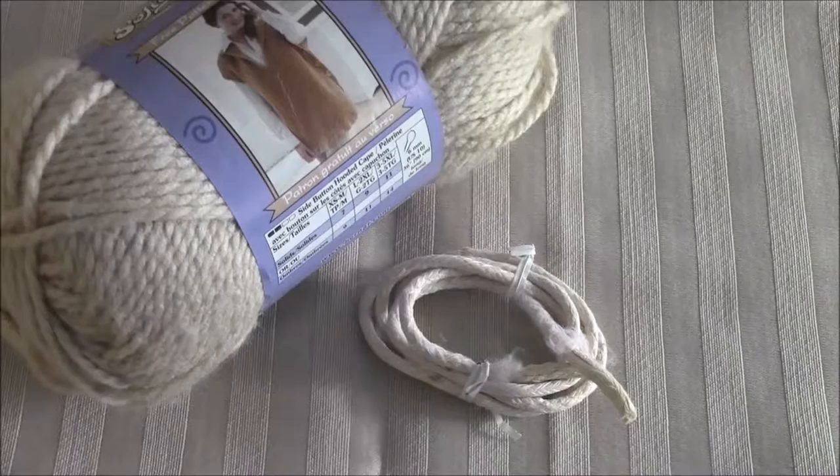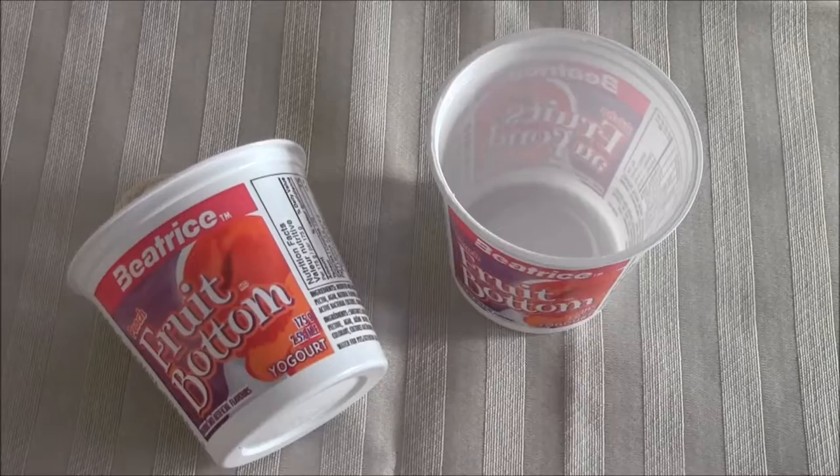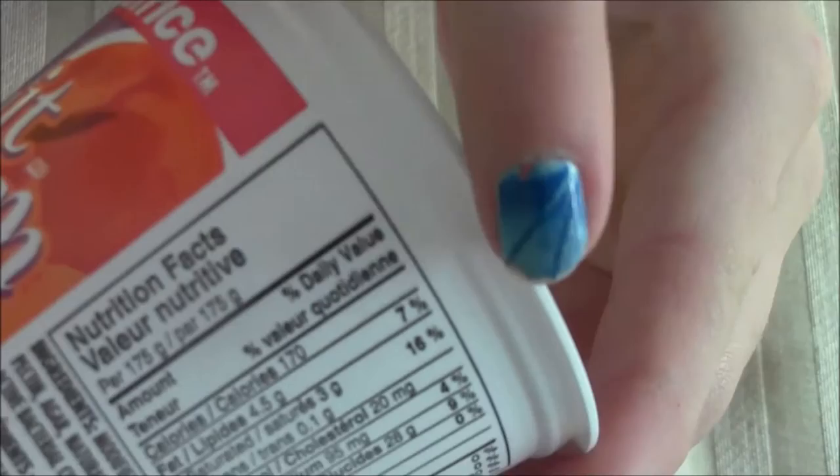The things you will need are some paint, a sealant like Mod Podge, some sort of string, a hammer, a nail or a screw, some single-serving yogurt cups like this, a paintbrush, a marker, a pair of scissors, and a ruler.